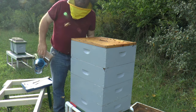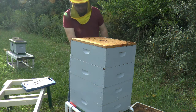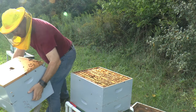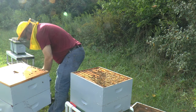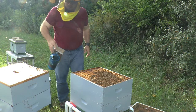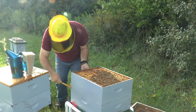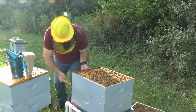I heard a very audible buzz when I cracked the box, so it disturbed them - that's why I put a little smoke in there. The top two boxes are fairly heavy. There are tons of bees across the top of the frames; I'm not going to mess with them. But what I have here feels very light, so I'm wondering if there's even any bees down in the bottom.